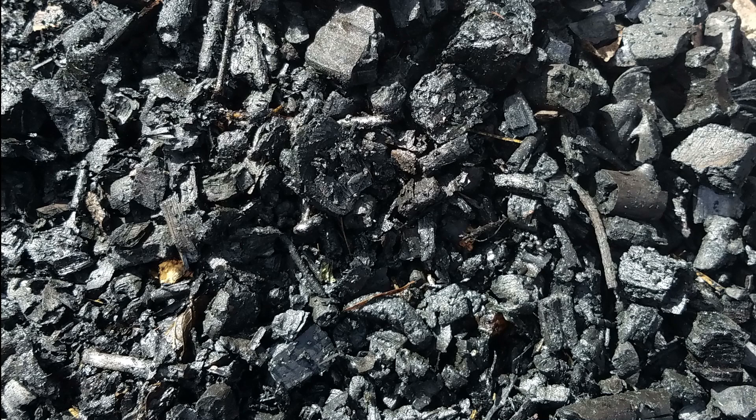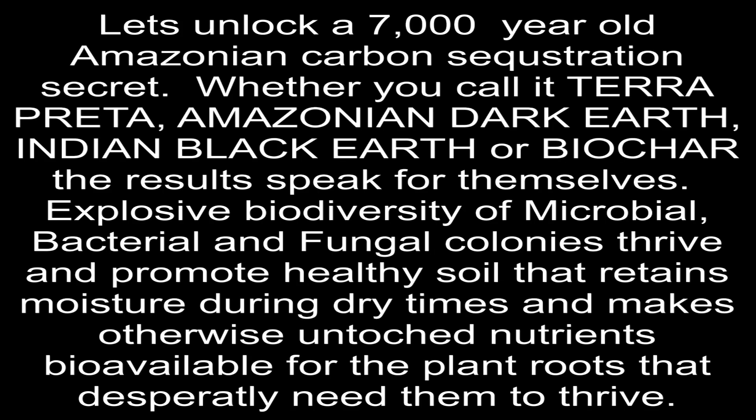How to make a T-LUD biochar reactor in less than an hour. Let's unlock a 7,000-year-old Amazonian carbon sequestration secret. Whether you call it Terra Preta, Amazonian Dark Earth, Indian Black Earth, or biochar, the results speak for themselves. Explosive biodiversity of microbial, bacterial, and fungal colonies thrive and promote healthy soil that retains moisture during dry times and makes otherwise untouched nutrients bioavailable for plant roots.